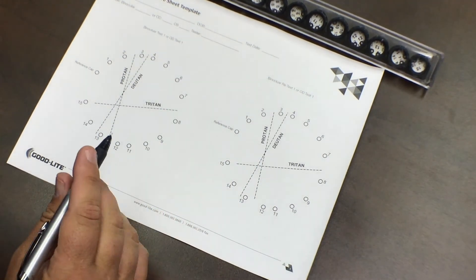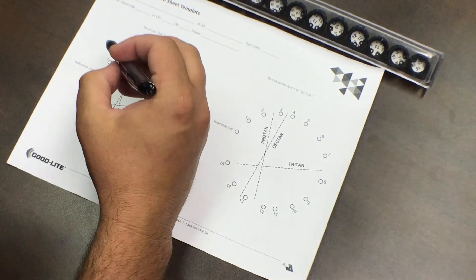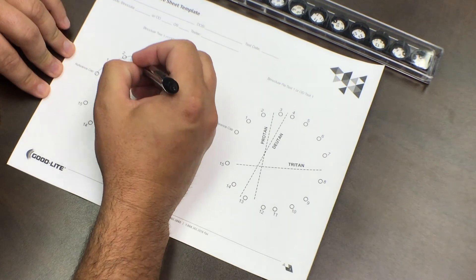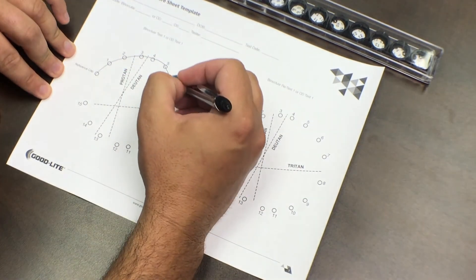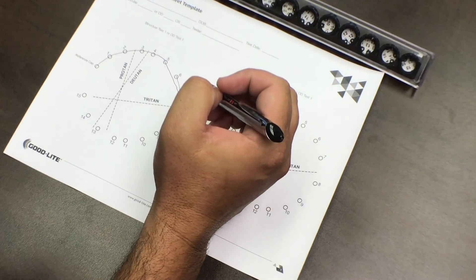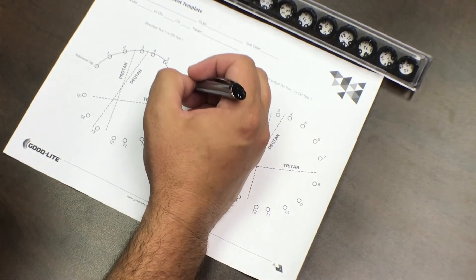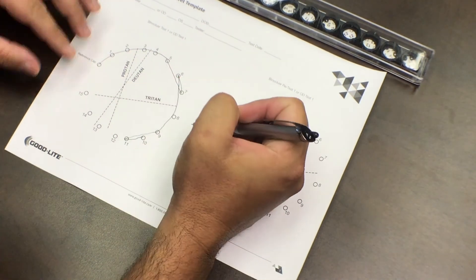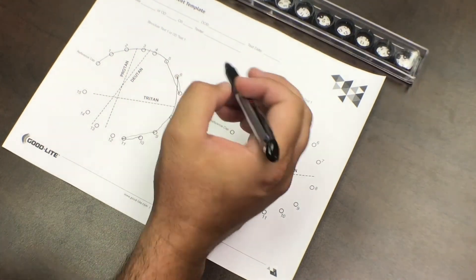I've never actually taken this color test, so we're going through it right now. Starting at 0, I'm placing the chips in sequence: 0, 1, 2, 3, 4, 5, 7, 6 — with 7 and 6 slightly swapped. Continuing: 8, 9, 11, 10 — again a minor transposition. Then finishing with 12, 13, 14, 15.